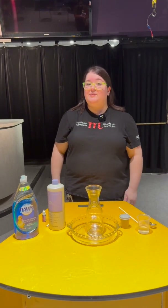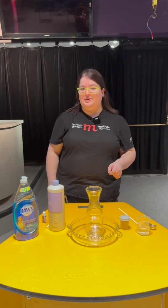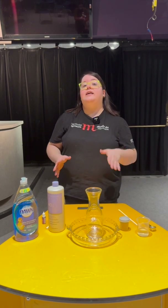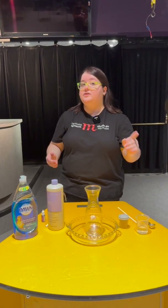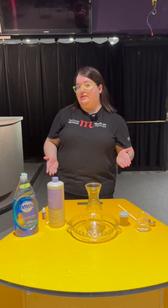Hello everyone, my name is Rhianna and I'm a science communicator here at the Manitoba Museum. Let's make some elephant toothpaste. Now we're not actually making toothpaste that you can use — don't try eating this — but you can try making it at home if you have a few important things.